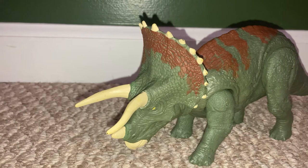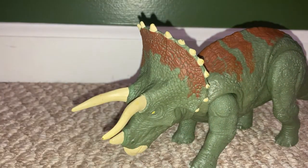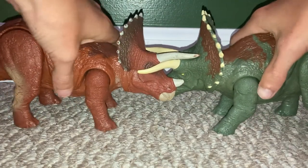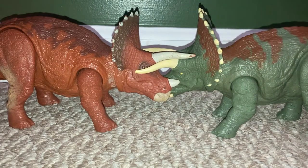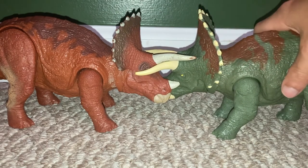Even though these horns are really thin, you would see Triceratops lock horns together and fight. This was either for territorial reasons, for mating, or who knows what.